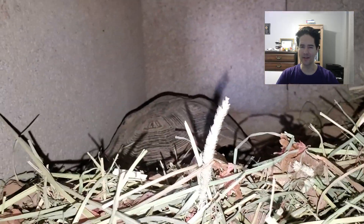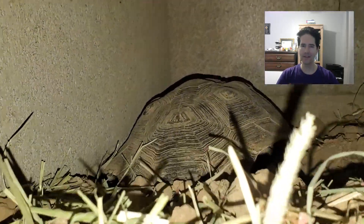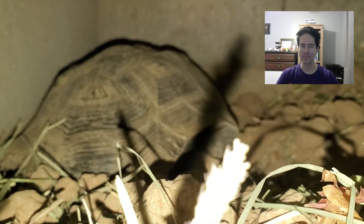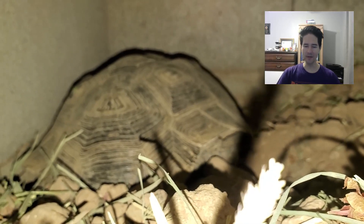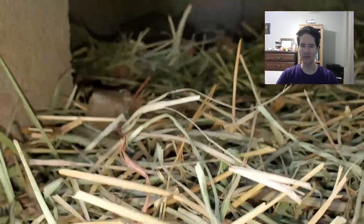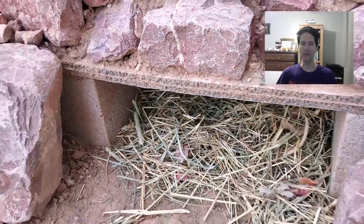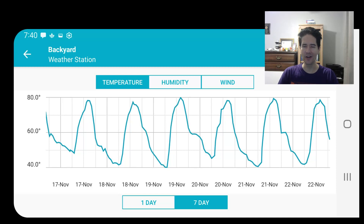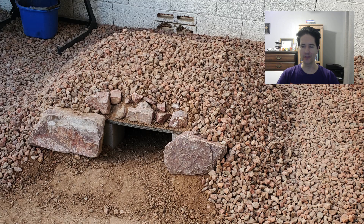He's pretty far back in the burrow, and he's dug down a bit as well, which helps for keeping him at a reasonable temperature all winter — not too hot and not too cold. We're here in Tempe. It doesn't freeze very often, and when it does it doesn't freeze for very long, so his burrow should easily keep him well above freezing during the winter.